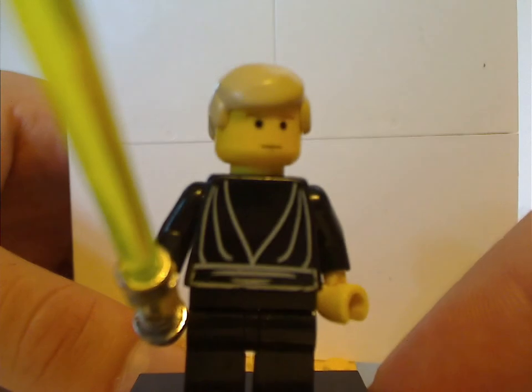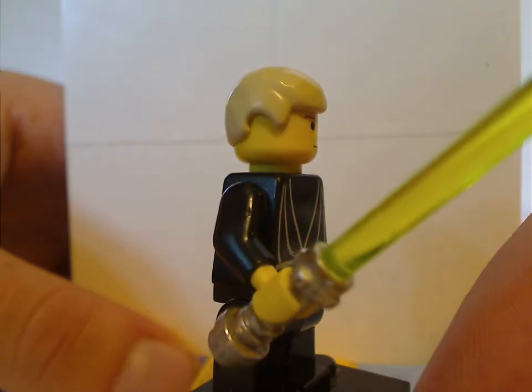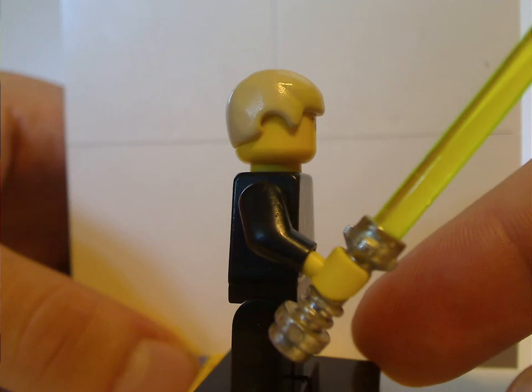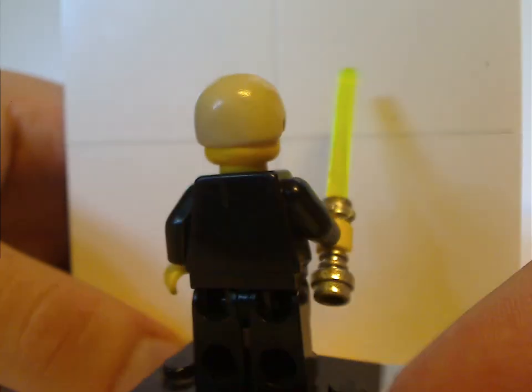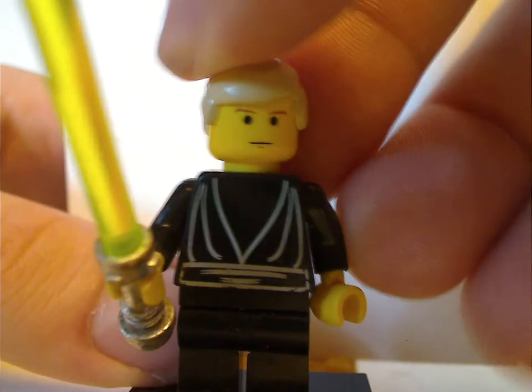Onto the ones for Desert Skiff: the very original Luke Skywalker in the Jedi Knight outfit. As you can see, it has the chrome lightsaber, but if you notice some of the odd markings, it's kind of chipping, which many people complained about, and it's why they ditched the chrome piece. And no back torso print, nor double-sided face, since it's an older figure. At least this one's nostalgic to many.